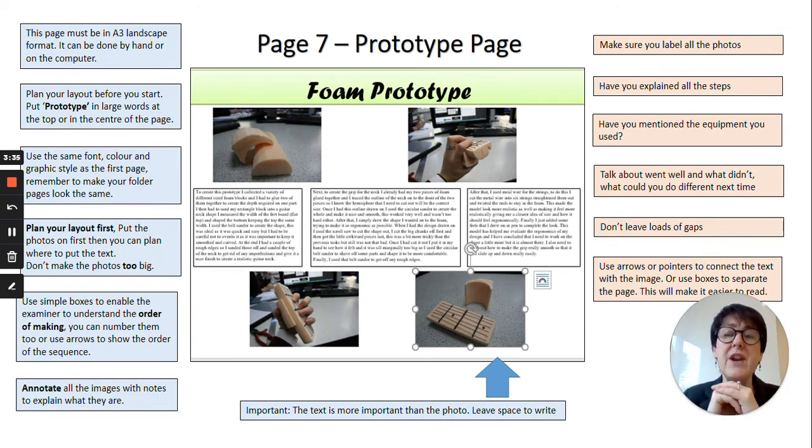It's great if you can explain the material you've used and the pros and cons of using it. In this instance it's quite hard to cut and sand foam, so in the text this student has explained how he used various tools to make his prototype. Talk about the advantages and disadvantages — what went well and what went wrong when making your prototype.